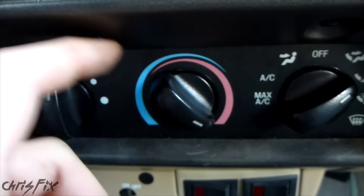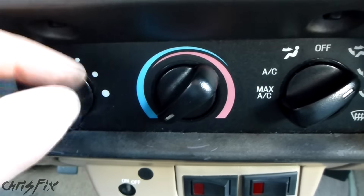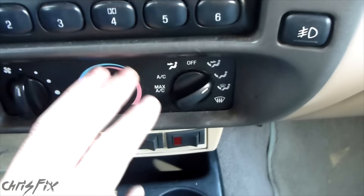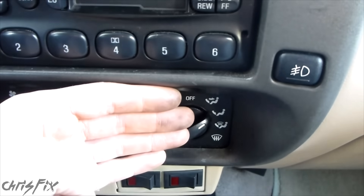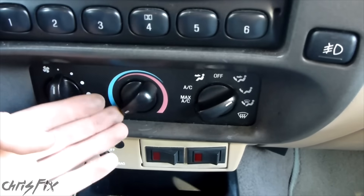If you don't hear that on yours when you turn this quickly, or if you hear a clicking — like a gear stripping noise or a plastic clicking that continues and then stops — that could be the blend door actuator, which is up under the dash and connected to the blend door. It's just an electrical motor, and the gears strip over time, so your blend door won't move.